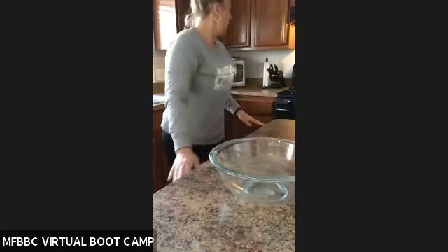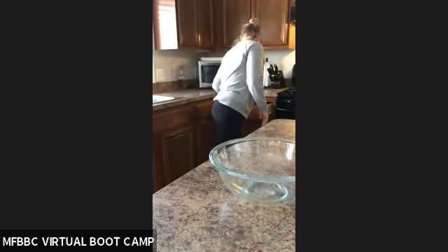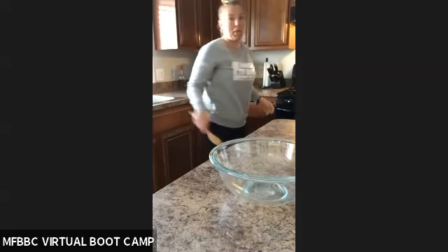So you're going to need a handy dandy bowl. You're going to need almond flour and a spoon.